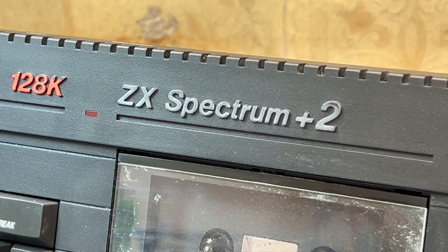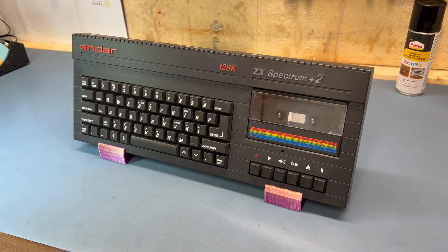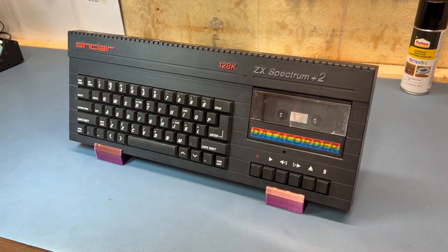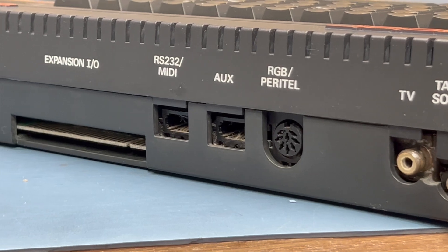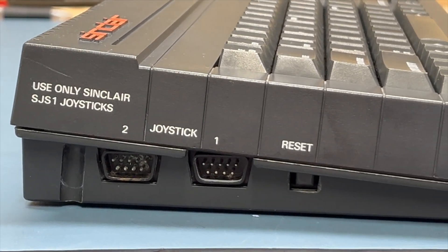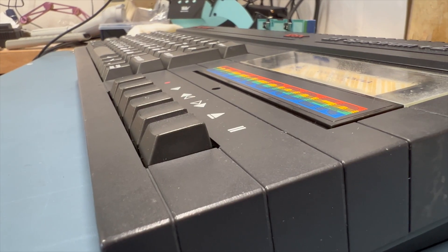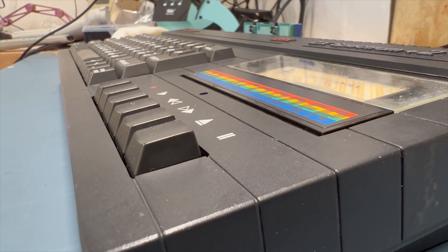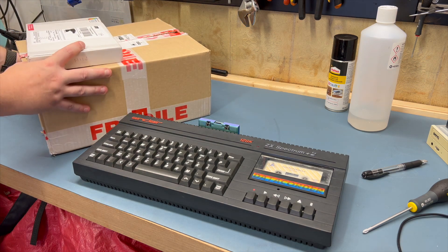So there we have it — a Spectrum Plus 2A returned to full working order. With the new power supply, RAM and capacitors, it should work well for years to come. I'm quite pleased to have been able to restore this one, and with the 128K of RAM and better keyboard, it's miles better than the 48K Spectrum Plus I've been using previously. This just might be my perfect ZX Spectrum. Wait, what's in those boxes?